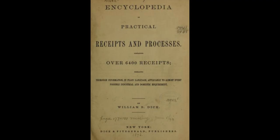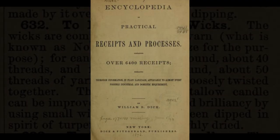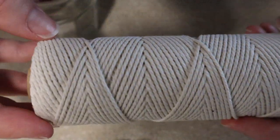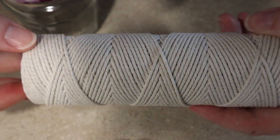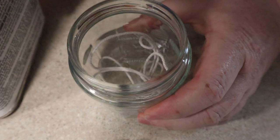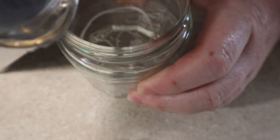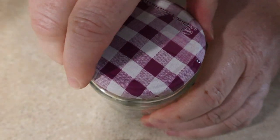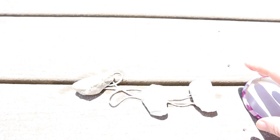Now I'm going to make the more advanced tallow candle. I'm going to use a recipe from the 1872 Encyclopedia of Practical Recipes and Processes. To make the wick, I'm going to use some cotton thread soaked in turpentine. On a side note, when the United States was still a colony, turpentine was one of the many commodities exported to England. After soaking for an hour, I'm going to place the wick in the sun to dry. The rocks are just there to keep it from blowing away.